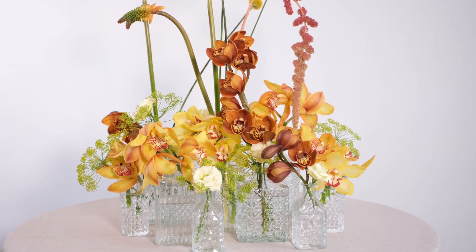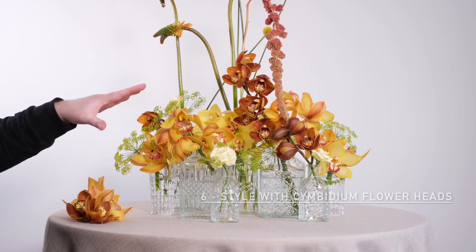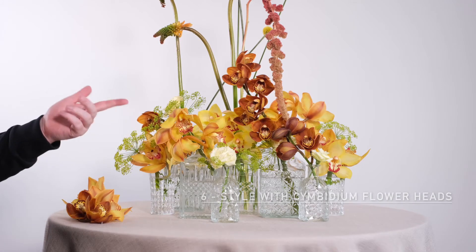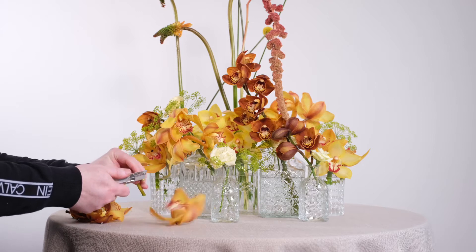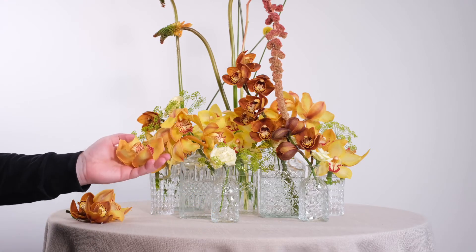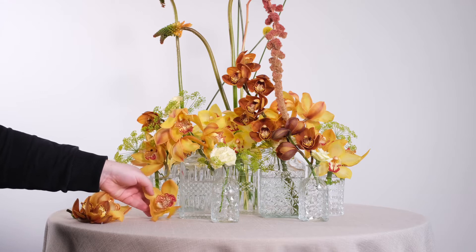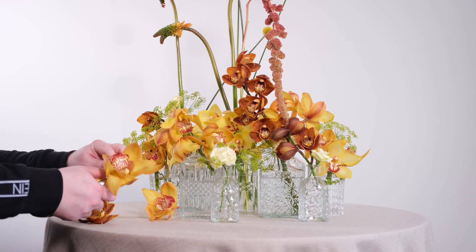Adding in one final orchid now to complete the combination. Now we have our gorgeous composition, filling up the space, filling up the table, creating a gorgeous, intriguing-style centrepiece with difference and texture and contrast. However, we can add another layer to this now — remember those Cymbidium orchid heads from the start that we didn't have a use for at the time? I now want you to gather them up and just cluster several of these heads towards the very base of this centrepiece.